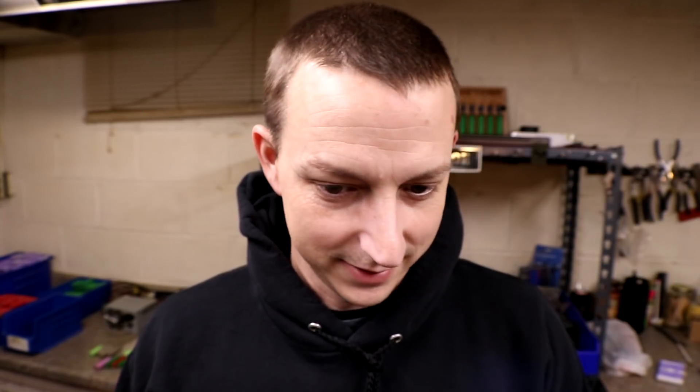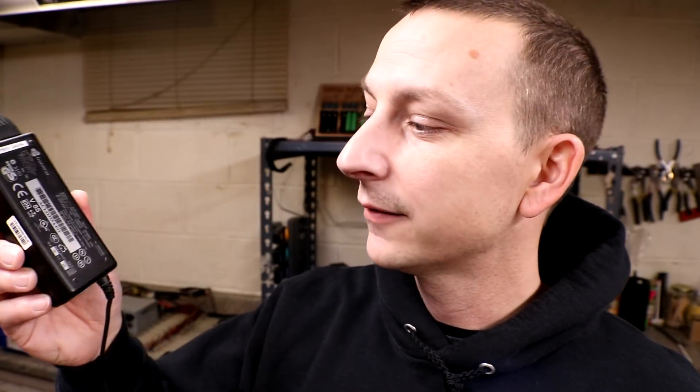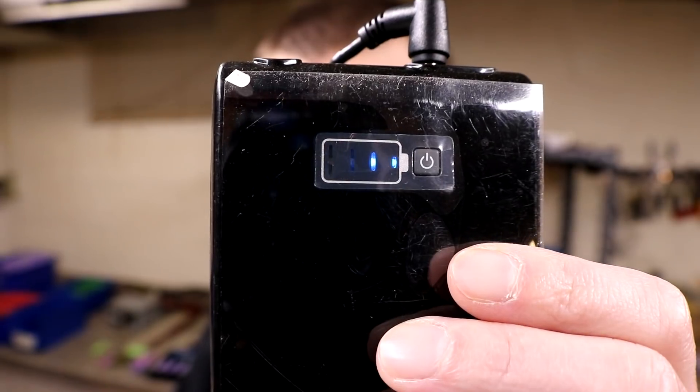A couple weeks ago I got this little mini power wall power bank thingy — it has little lipo packs or prismatic cells inside. It takes a 19-volt input and I just found a laptop charger, so I'm charging it up right now. I'll recycle it a few times and see if it lasts.